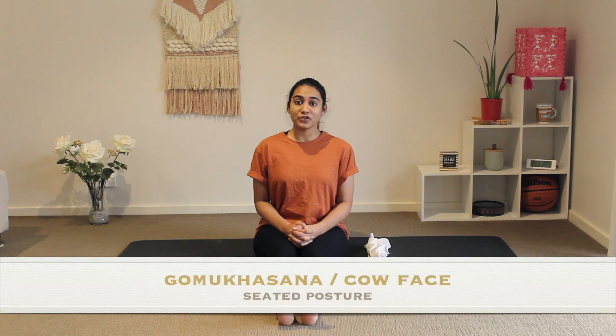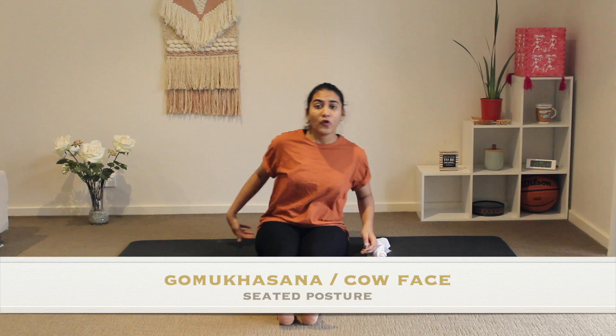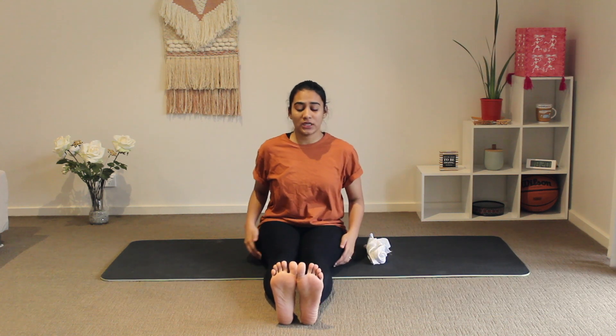Now we start with our seated posture for today. This posture is very beneficial as it provides a nice stretch for your triceps, your hamstrings, and the glutes area. It is also very calming on the mind, so if you are stressed and you want to just release it out, this is the pose.